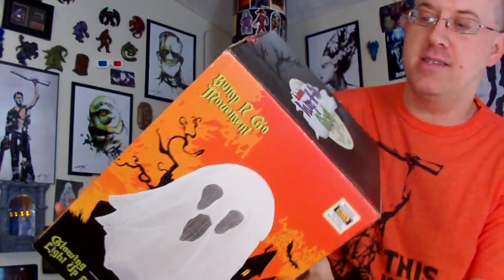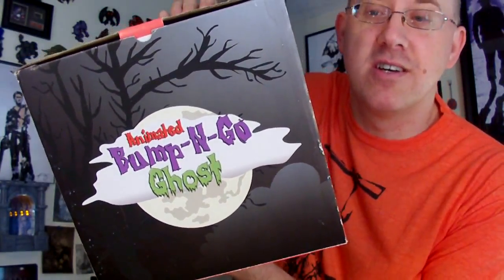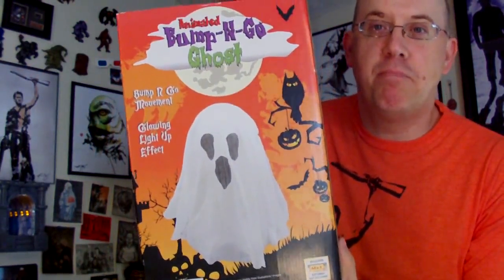My mama gave me that, and she also gave me all these other pieces — that's why this is a quickie cheapie geeky spree, everybody. Didn't cost me anything. This one's fun too — this is your animated bump and go ghost. I love the box.